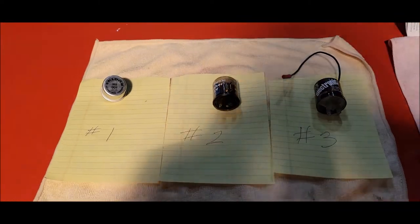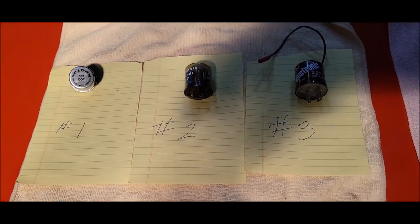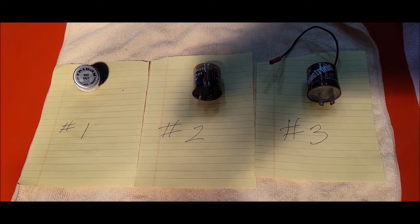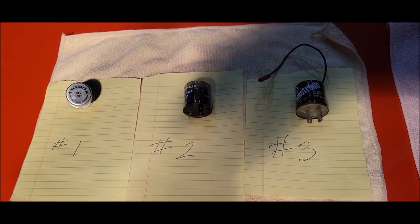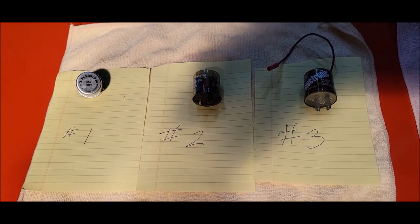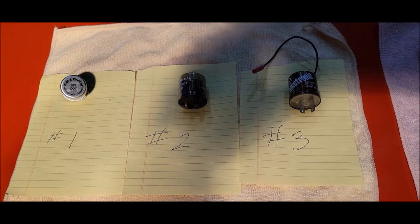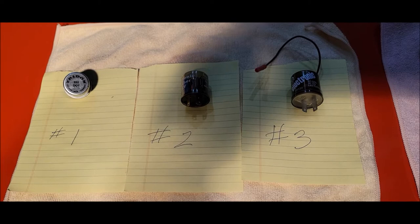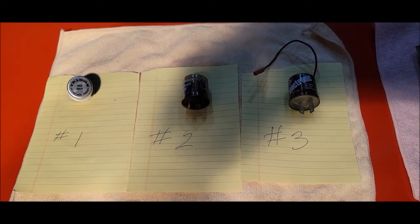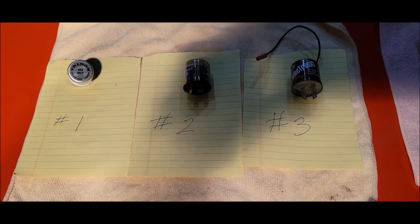Here we have the flashers. Number one flasher was the one that was in the car. Number two is one I put in because it's electronic, which I assumed you needed electronic for LEDs. And number three is the third attempt to get all four working. Now everything you see here is times two — I'm testing with the four-way flasher, so I thought if I got the four-ways working properly, I would put the correct flasher in the turn signal socket. But for my testing, I was just doing one at a time, so there's two of each of these flashers.